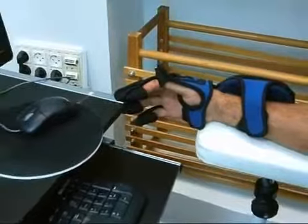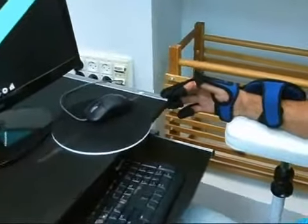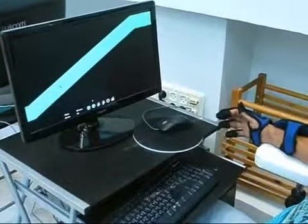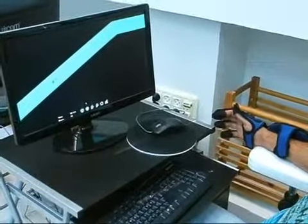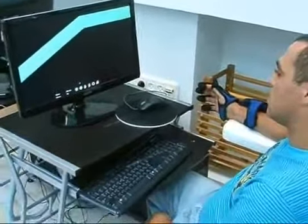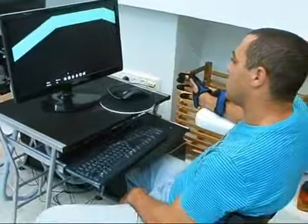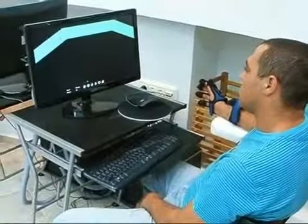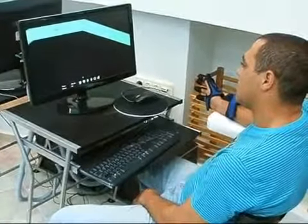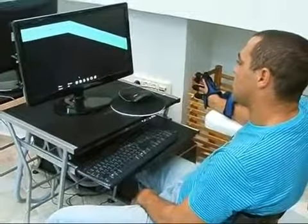The dedicated rehabilitation software records the patient's treatments and evaluations so that both the patient and the therapist have full documentation of the patient's rehabilitation progress. The HandTutor has full FDA and CE registration. It is user-friendly, proven, and reliable, and used in many rehabilitation clinics worldwide. For more information, please visit the MediTouch website.